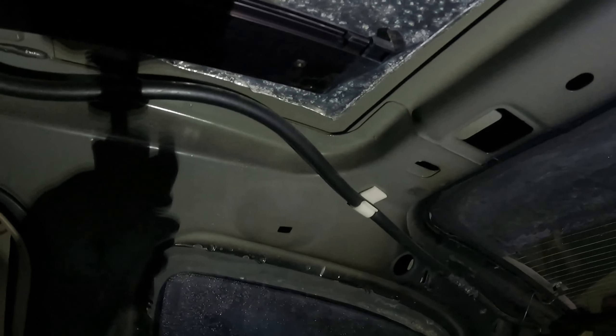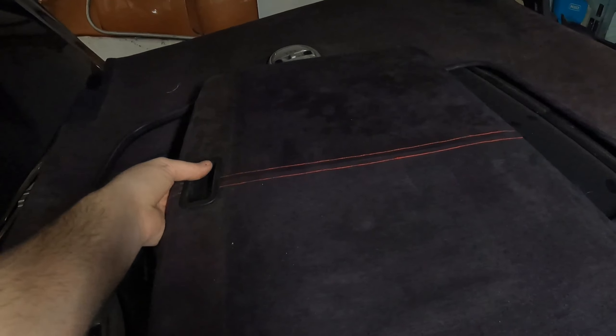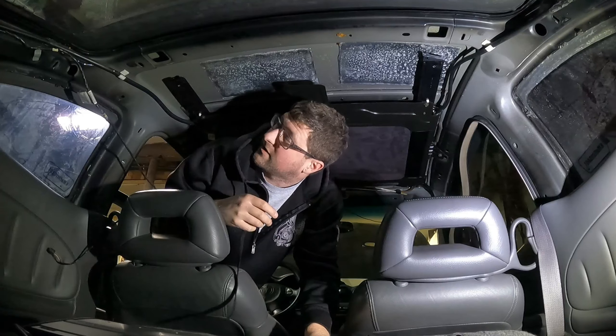Drill the rivet out, get that side out, and we'll swap this cover. The old one's out — I need my handle. Pop it into this guy, and there it is after some finesse. We've officially begun the transition. Next is the headliner.